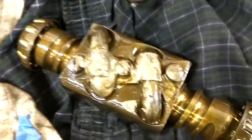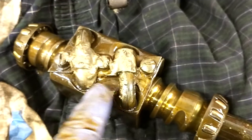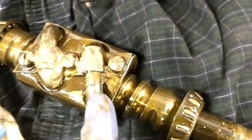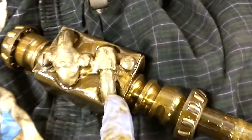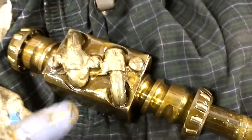You're supposed to dump all the bearings out and clean the worm gear and clean the channels. These tubes come in halves, and you're supposed to load them up with the new bearings, put the two sides together. They recommend putting some vaseline or something in there to hold them in place.